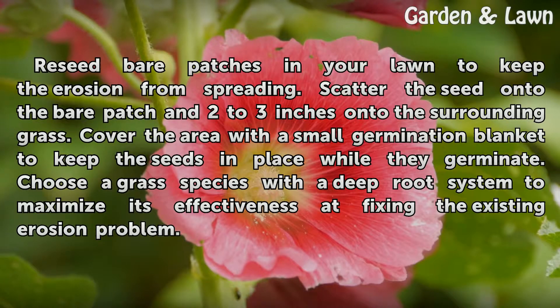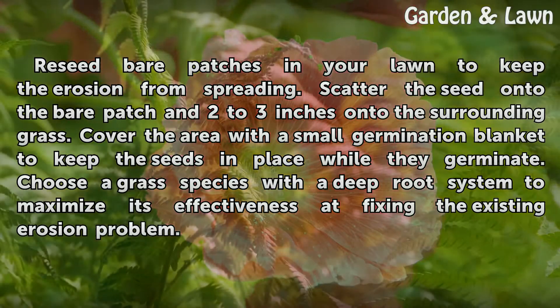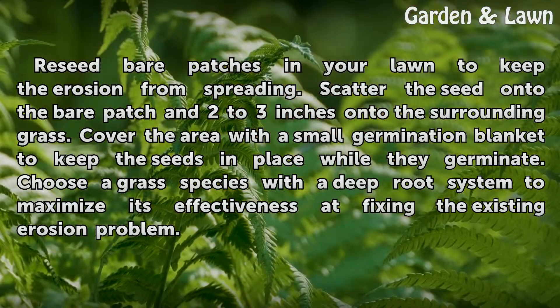Scatter grass seed onto the bare patch and two to three inches onto the surrounding grass. Cover the area with a small germination blanket to keep the seeds in place while they germinate. Choose a grass species with a deep root system to maximize its effectiveness at fixing the existing erosion problem.